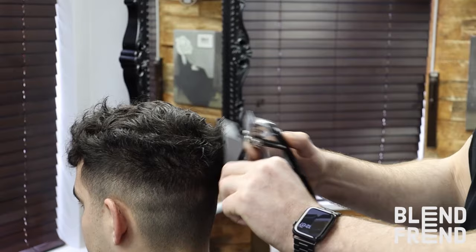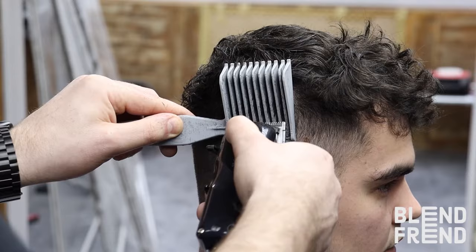You'll need to go around the head a few times with the Blend Friend, removing all of the excess hair to create the perfect blend. Once there is no excess hair coming through the Blend Friend, your blend is complete.